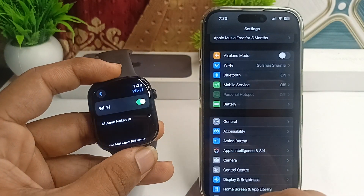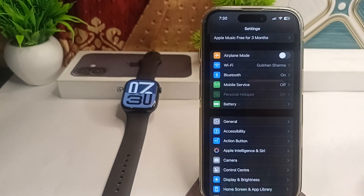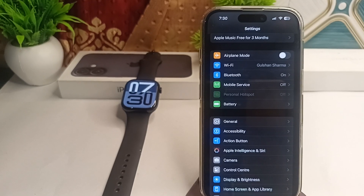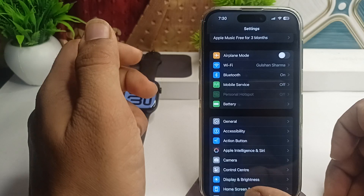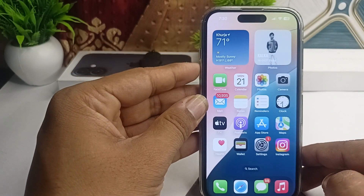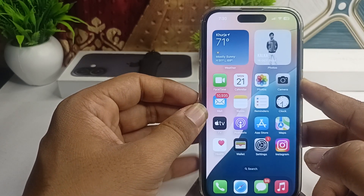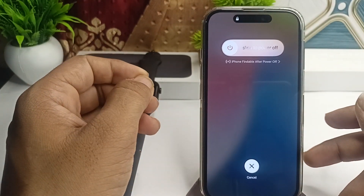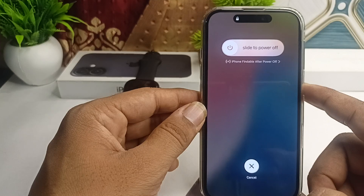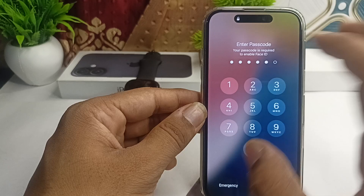The next step is to restart both devices. Restart your iPhone 16 and 16 Plus and your Apple Watch, as this can resolve many software glitches and refresh the connection settings. To restart the iPhone, go to the home page, long press the volume up button and release, then the volume down button and release, then long press the side button until you see the Apple logo on the screen.